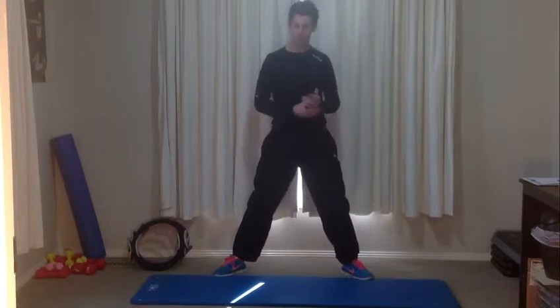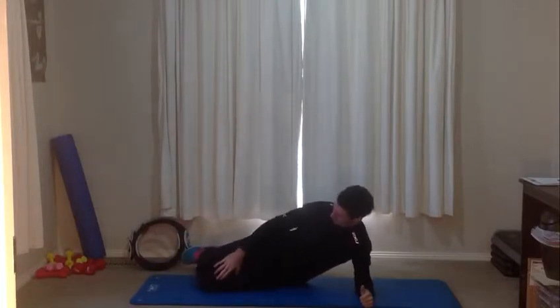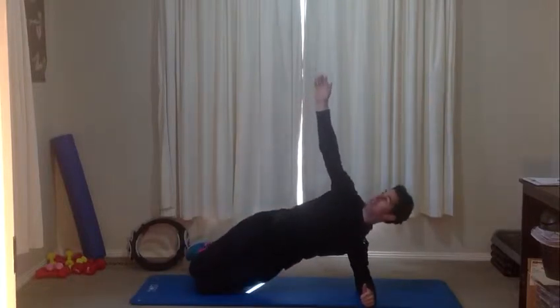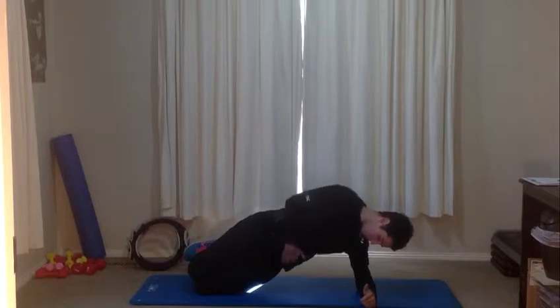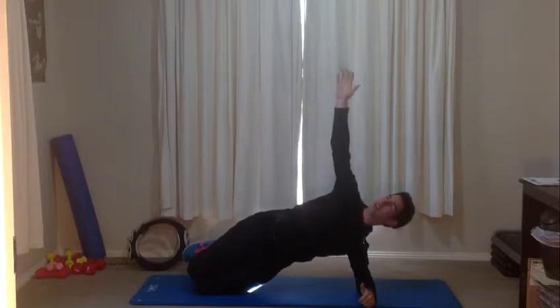Going back onto the mat into a side plank. You've got two options: either on your knees with feet tucked behind you, or with the legs out straight for a harder version. Lift up and reach that top arm up towards the roof — we're holding here. Focus on keeping your hips lifted up. With that top arm, reach it up towards the roof. You'll feel it working through the obliques on the bottom side of the stomach.